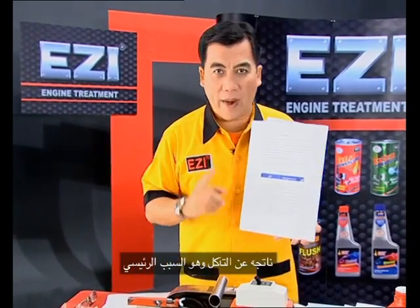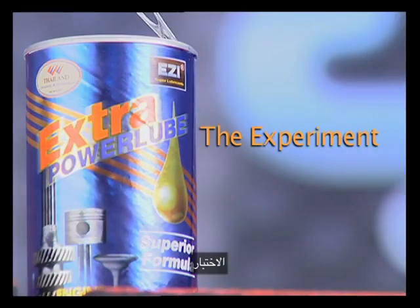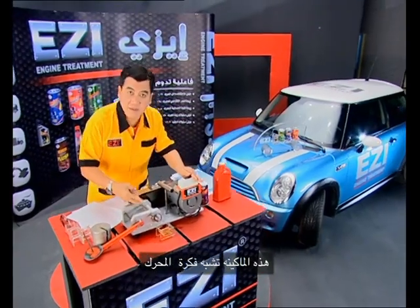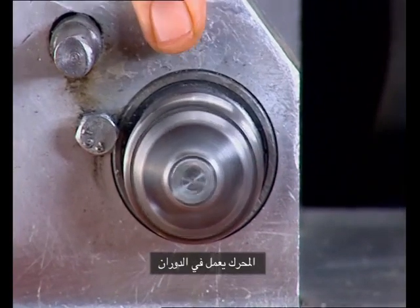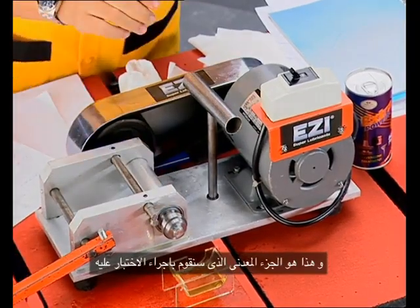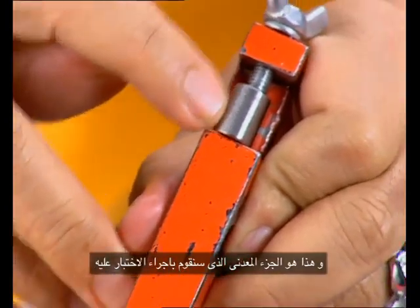The main problem is from wearing. This is like the engine. The engine is running. The cylinder of the engine is running. And this is the valve. The metal that we are testing.